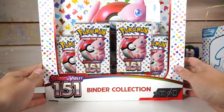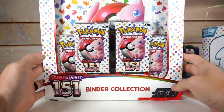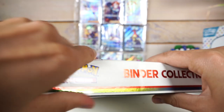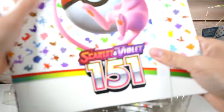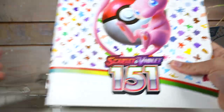First product we're gonna talk about today is the binder collection. This thing is hefty — probably a couple pounds. Apparently the binder in here is actually pretty nice. I've never had a nice binder for my Pokemon cards. It's got a nice strap, some tissue paper. I wonder if there's actually exactly enough spots for the full number of cards — I guess we'll see.